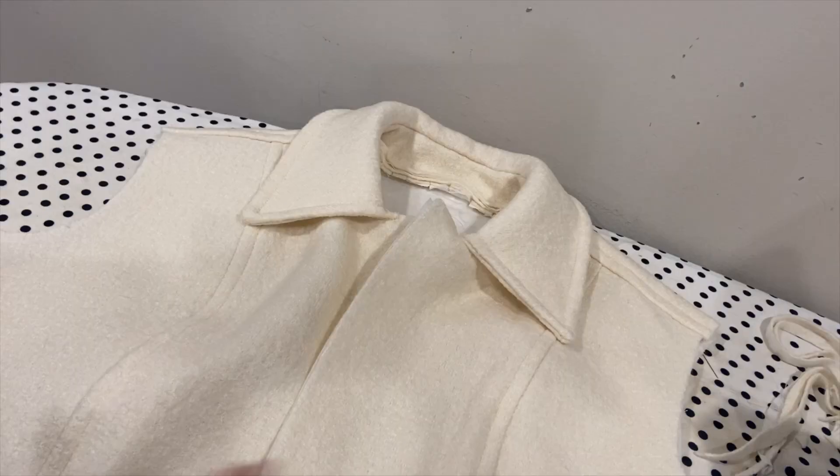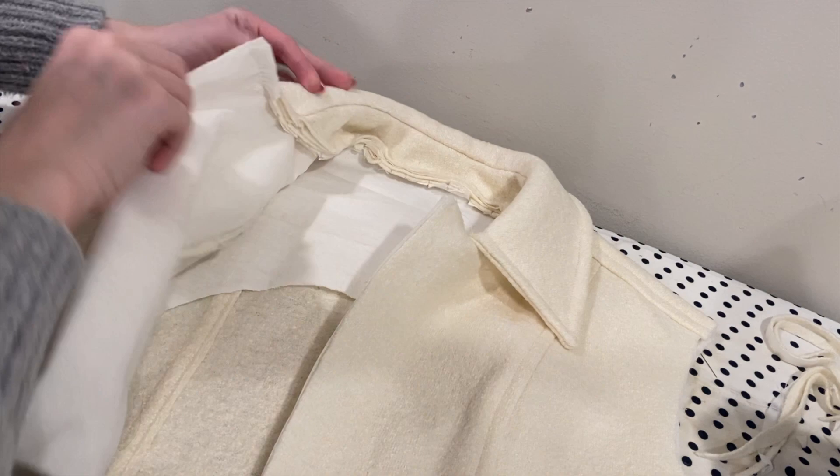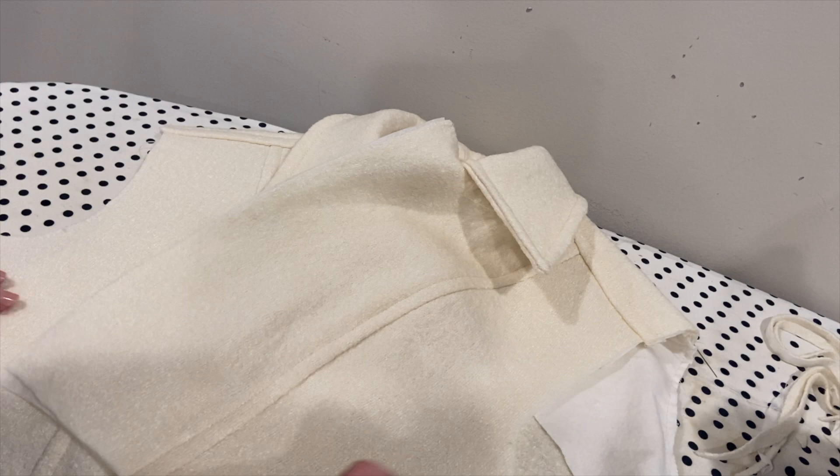We have a collar and I am really, really happy with how this looks. I think it just turned out so well, so I'm super excited because this is going a lot better than I anticipated. Next I'm just going to go ahead and sew the side seams - that's the next step. I'll do that really quickly and then I'll be back to go over what's next.